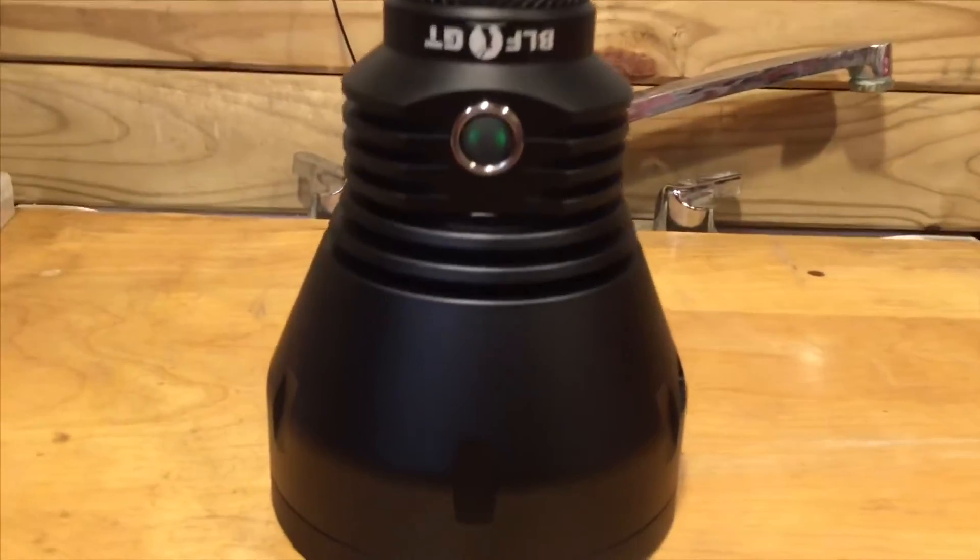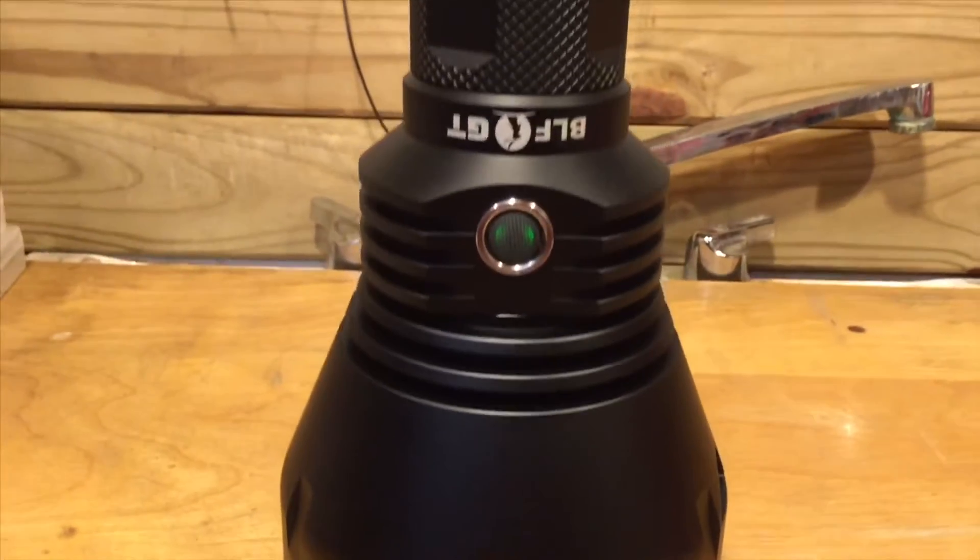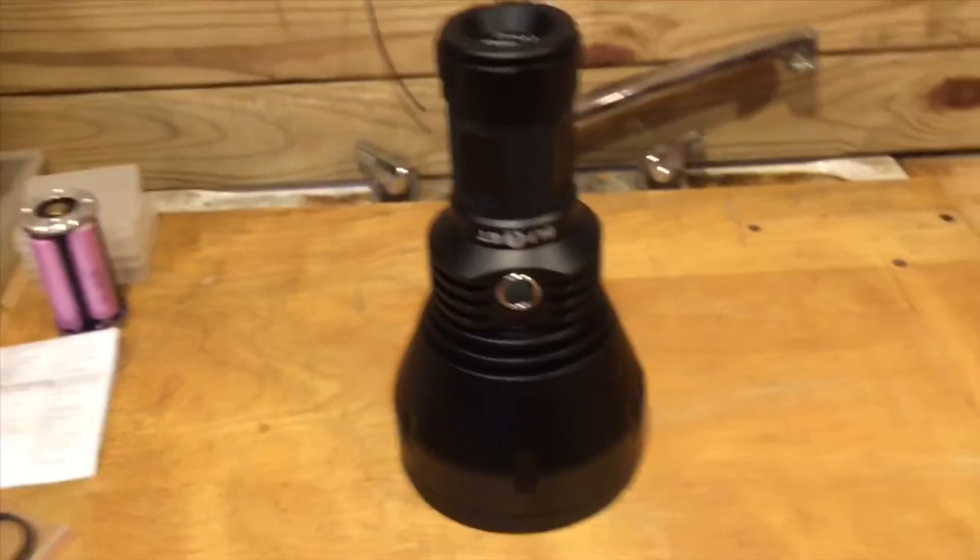Now with the short tube on it — same view, a lot shorter and definitely a lot lighter.